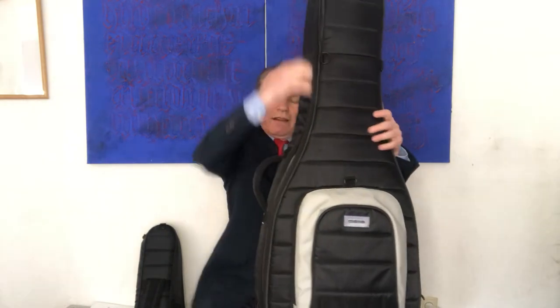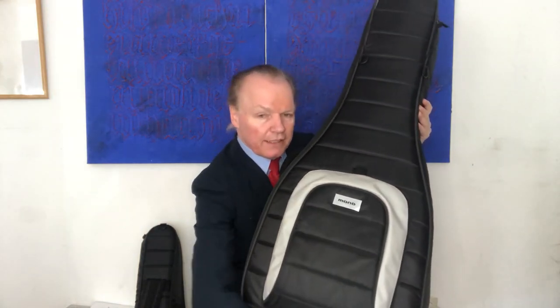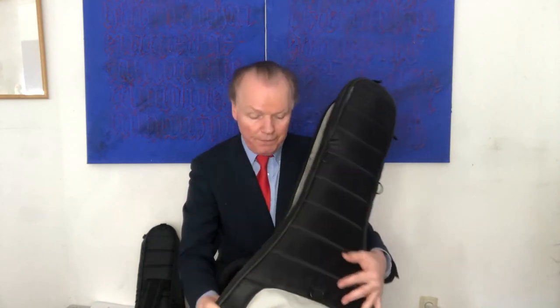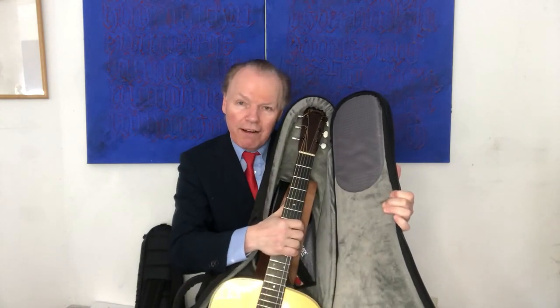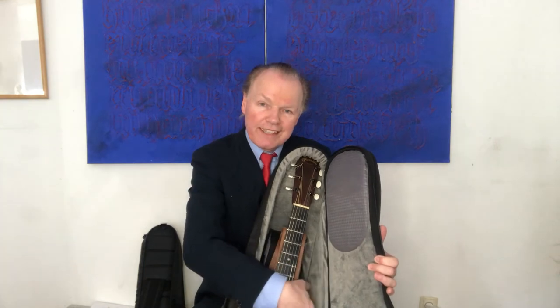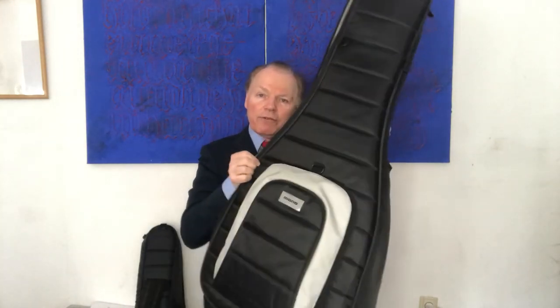This is the OM or classical guitar case. I think this one is called the M18, but as you can see, a dreadnought guitar — this is a Martin D28 — fits, you could call it a snug fit, into this gig bag. You can see it later outside when I film it. This is the OM size, but as you can see, a guitar with a small headstock fits perfectly into this guitar etui.